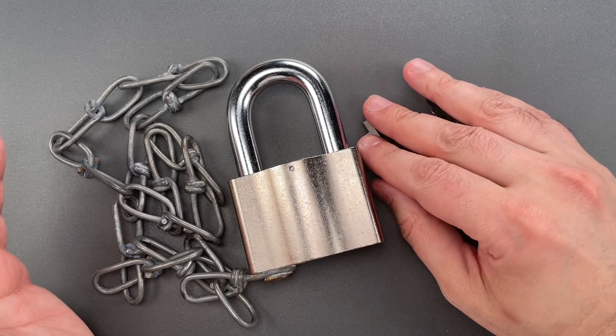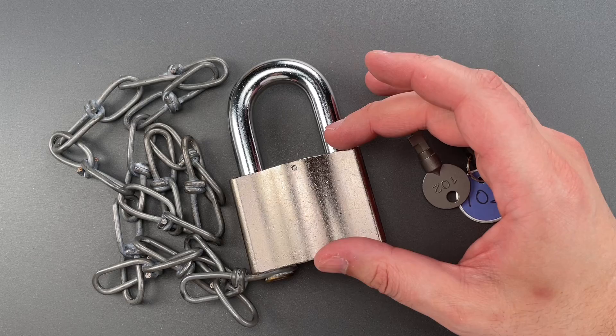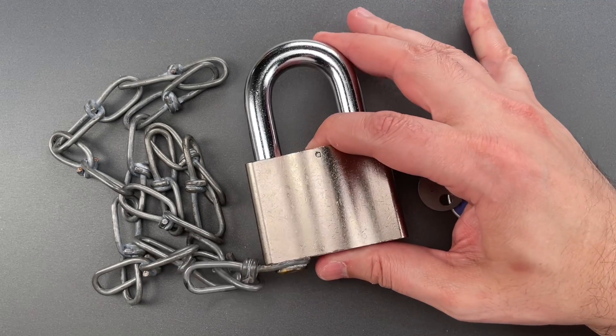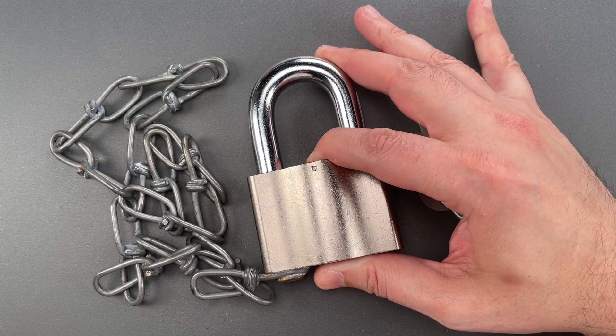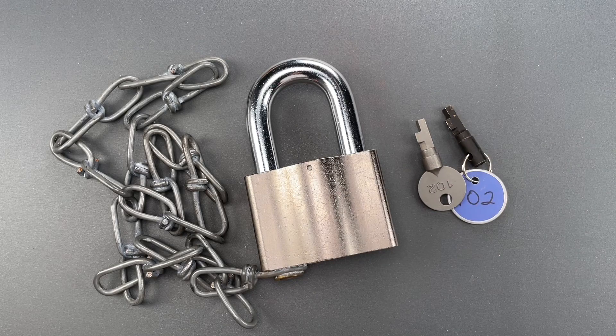Now, the real question here is why railroads would use such an insecure system on critical infrastructure. I mean, Sargent and Greenleaf does have a higher security version of this very lock. So on that question, your guess is as good as mine.